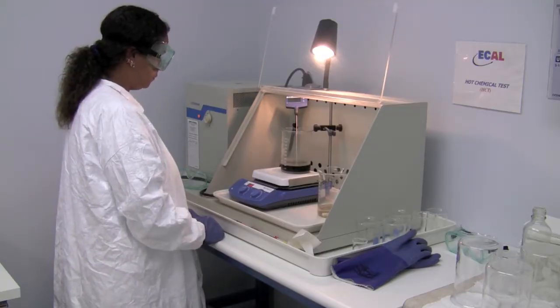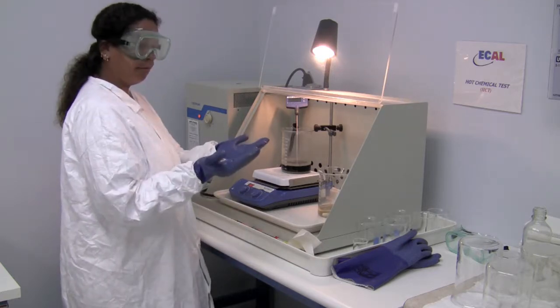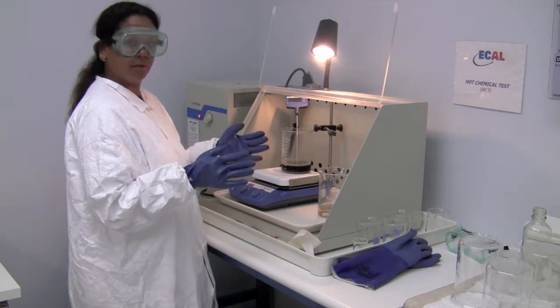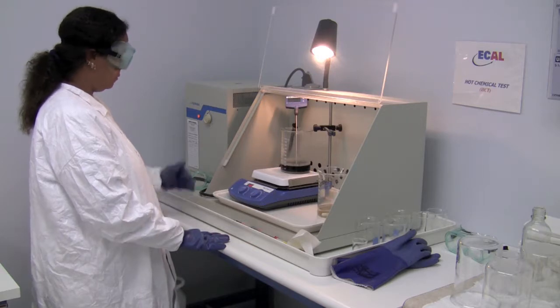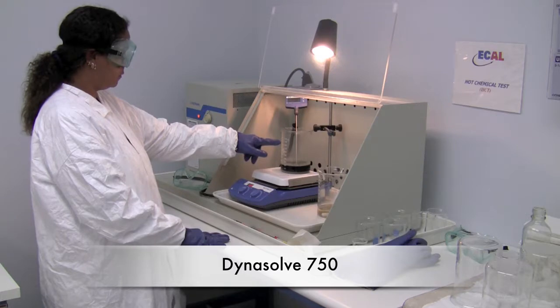This is our heated chemical test station, otherwise known as HCT. At this station we require proper protective equipment: a chemical resistant lab coat, as well as goggles or safety glasses and gloves. At this station we have an air filter, a beaker with Dinosol 750, and a hot plate.